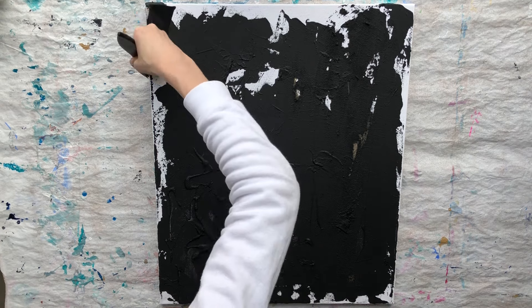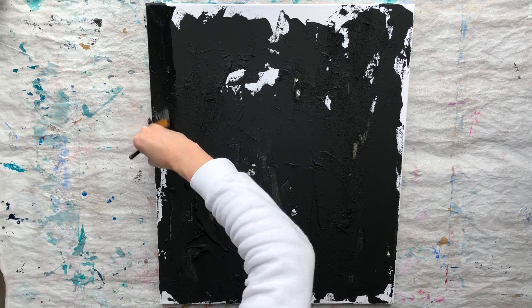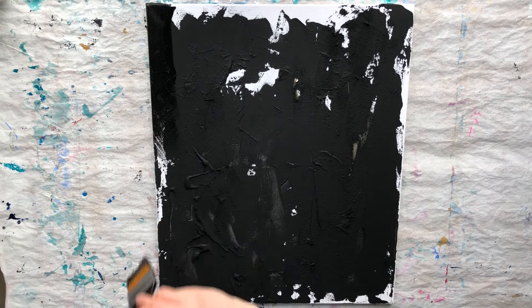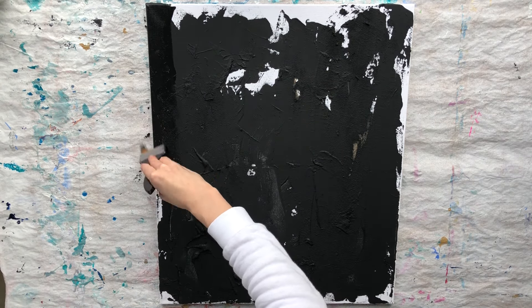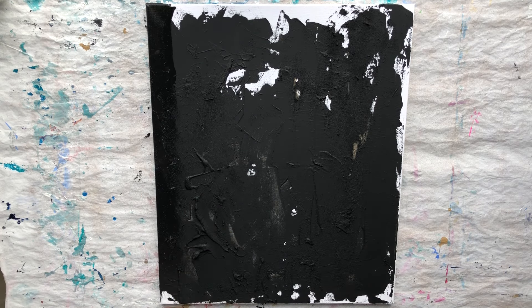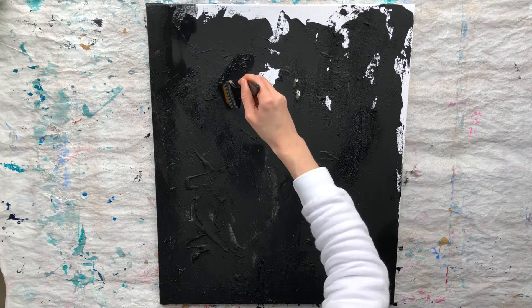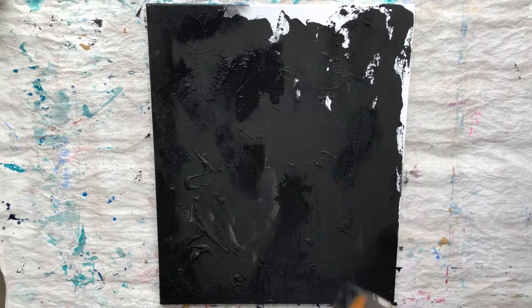I have mixed black acrylic paint with some pouring medium. My pouring medium has a glossy finish. Also, instead of pouring medium, you can use a little bit of glossy varnish for acrylic painting. I did this to make this black color deeper than the previous one, and it will give the painting a velvet-like effect and extra texture.